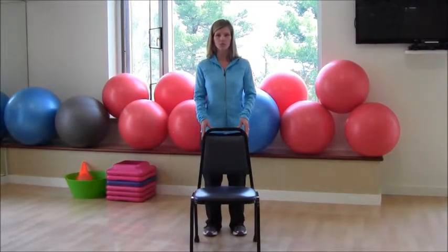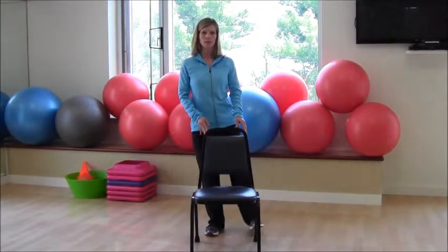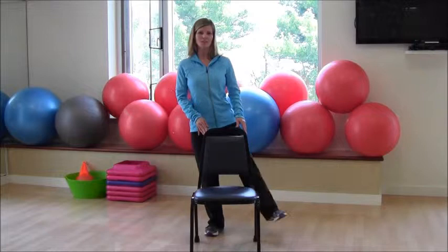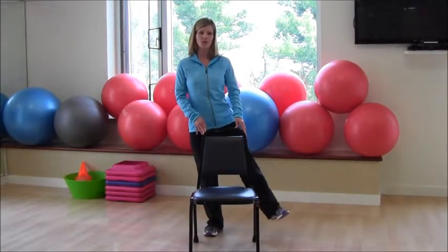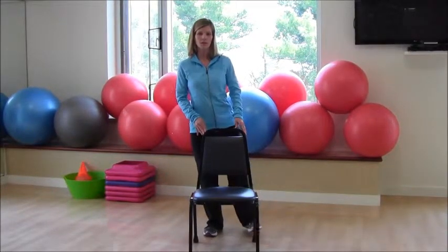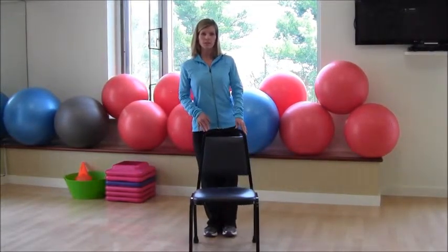Get your feet right in line with your shoulders, soft knees, and begin the other side — lift and lower. Straighten up nice and tall. You'll really start to feel it, especially on the second leg. If you need to slow down or just do eight to ten repetitions instead of twelve, that would be fine — just work your way up.